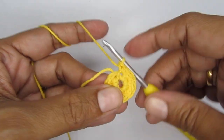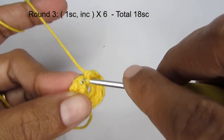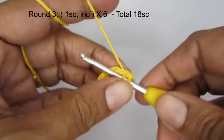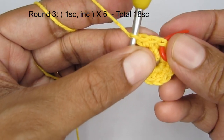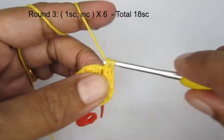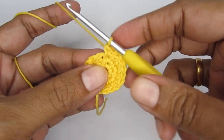For round three the pattern is one single crochet then an increase (two SC in one stitch). So the pattern is: one, two, one, two. Into the first stitch make one single crochet, into the next stitch put two single crochet. Mark your first stitch and continue this pattern throughout the round. Once you finish round three you should have a total of 18 single crochet. At this point you can close off your magic circle completely.